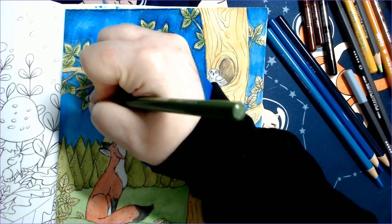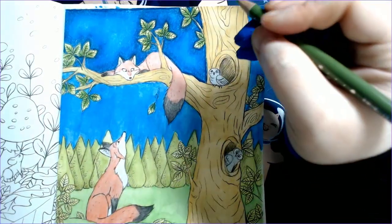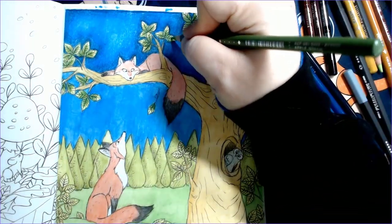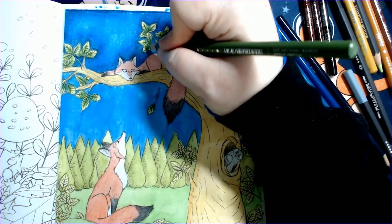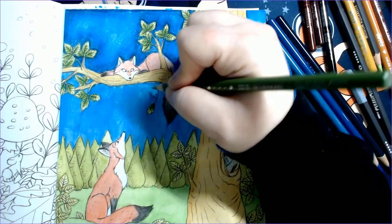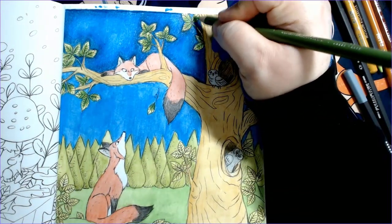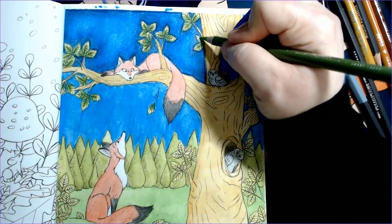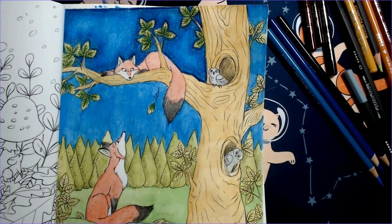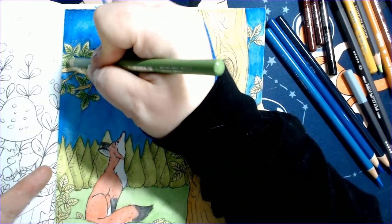I think I'll shade in this part and the branch and the fox on top, then the rest of the video will be sped up, and then I'll show you the finished picture. We'll do a full review with a more in-depth look - I'll color a few pages with just the pencils. I'm probably going to do the review this weekend. I'm supposed to be doing it about two weeks behind Tammy's reviews and I've been running a little behind, but it's okay.